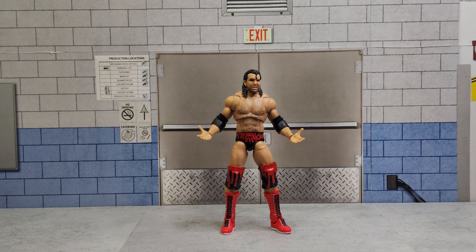Stay tuned. I do live in Canada where we don't have access to Target or Walmart exclusives, so I'm pretty limited to buying figures from Ringside and the secondary market. For that reason I won't be doing many figure reviews, but there are already many great content creators for that and I'll link some of my favorites in the description.